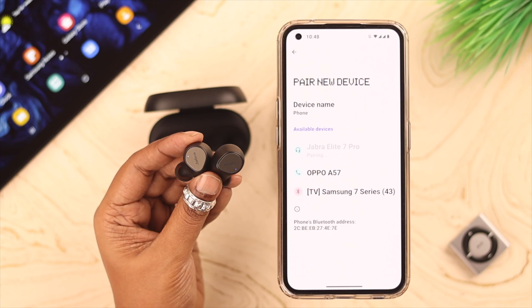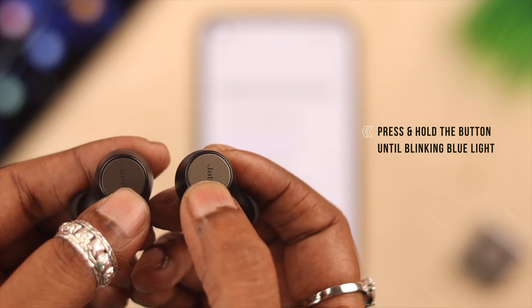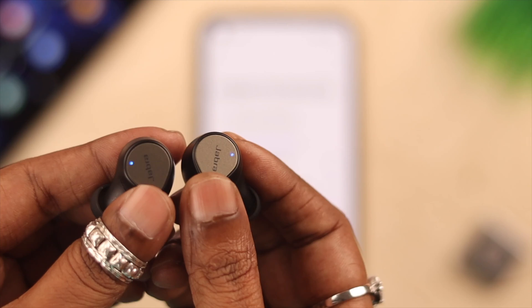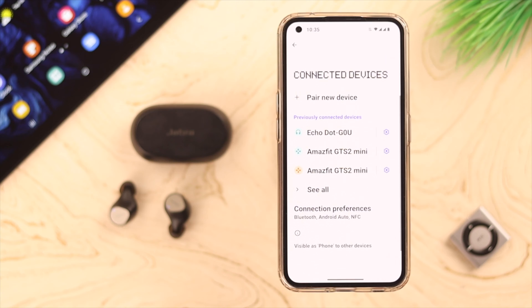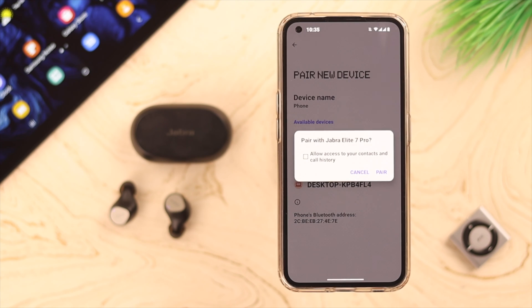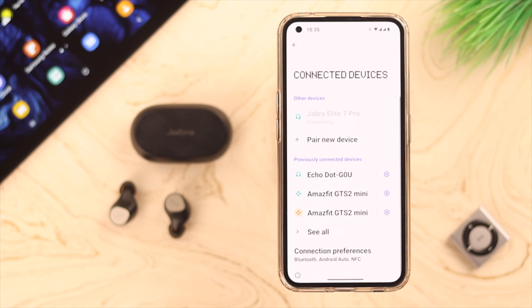Now press and hold on the touch control or the buttons on both the buds for a couple of seconds or three, till you see a blinking blue light — that means they're in pairing mode. Now open the Bluetooth section on your Android device, tap on pair, and when you see Jabra's name, tap on it. If there is any pairing pop-up, just tap on pair, and that's how you can pair your Jabra Elite 7 Pro to your Android device.